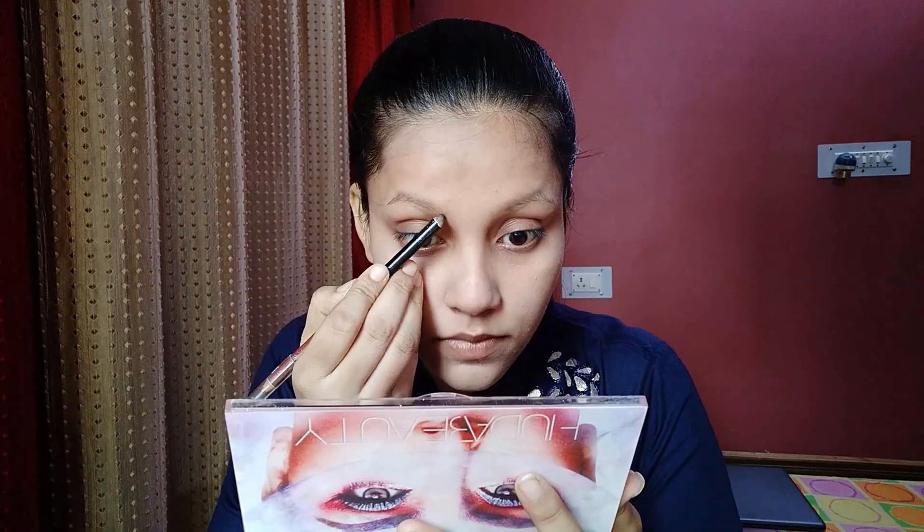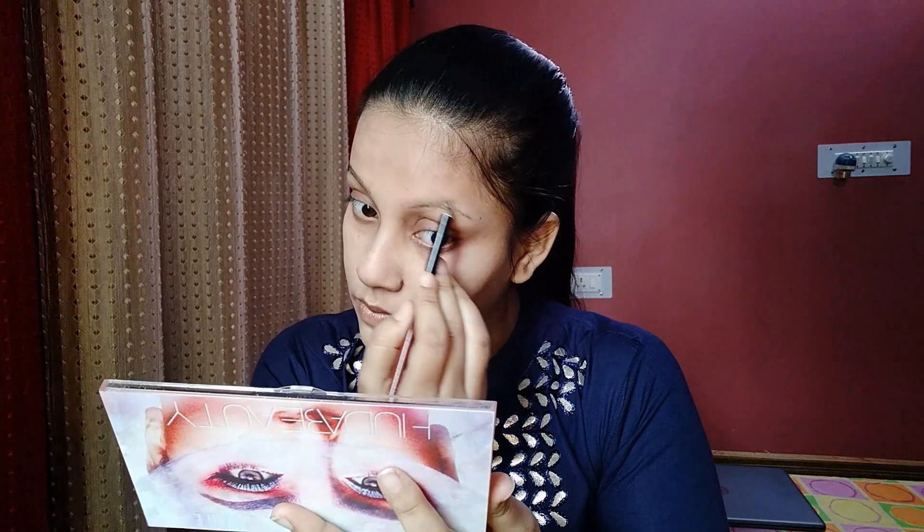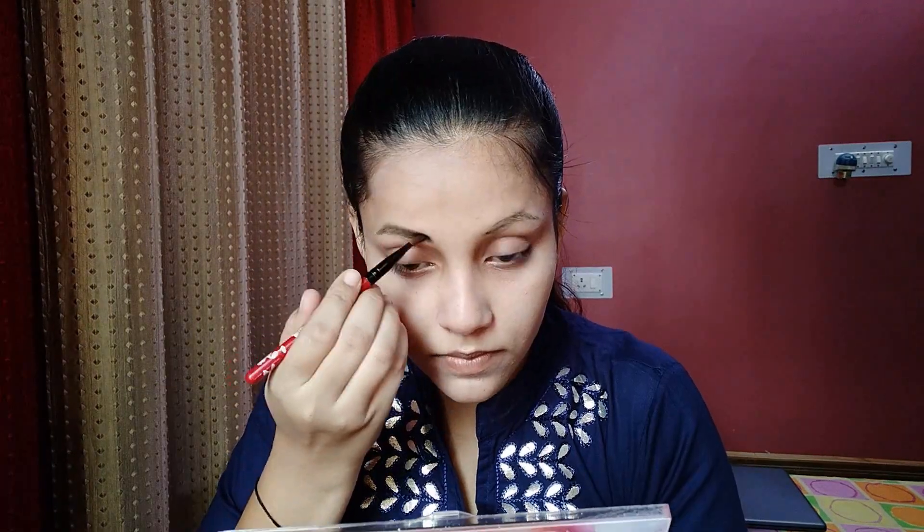Next, I'm going to use Maybelline's Fit Me Compact Powder.